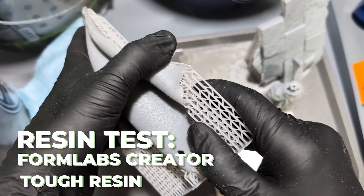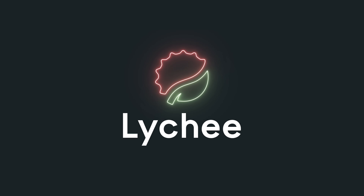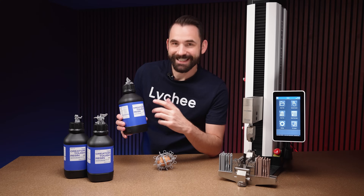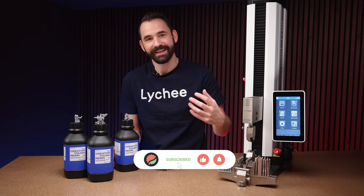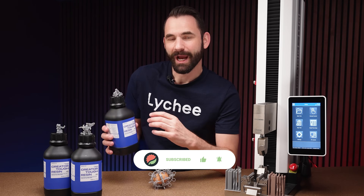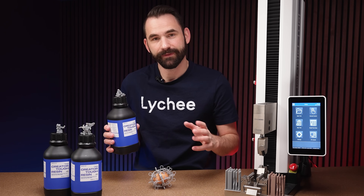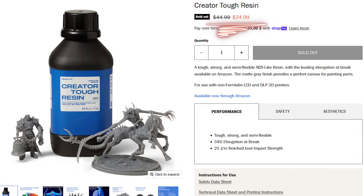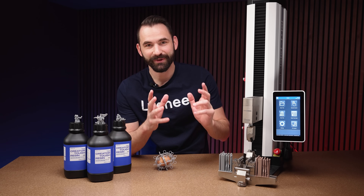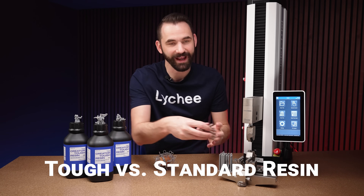In today's video, we're going to be talking about some Formlabs resin. Formlabs is mostly known for dental or higher-end 3D printing, a brand we generally don't see in the general consumer home. However, Formlabs has come out with this Creator Tough resin designed specifically for 405 nanometer printing, which puts it right into the desktop area. At about $24 to $25 a bottle, I think it's worth checking out, and that's what I'm going to do in this video — test the Formlabs Creator Tough resin against some standard ABS resin.